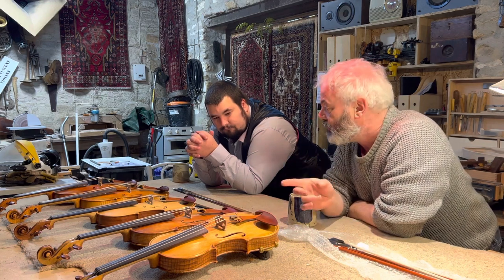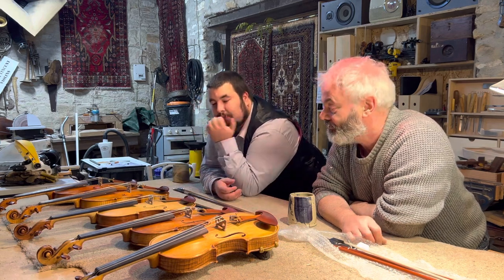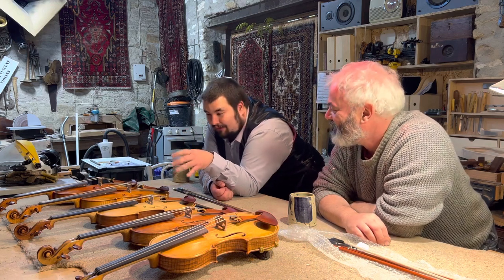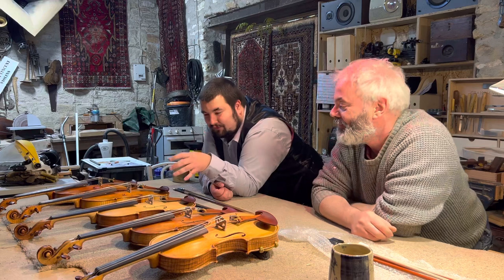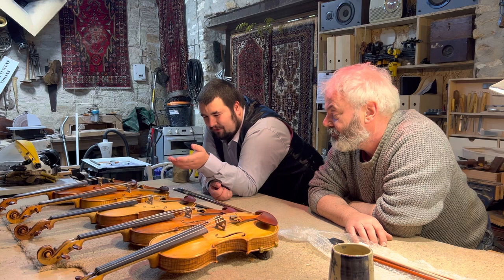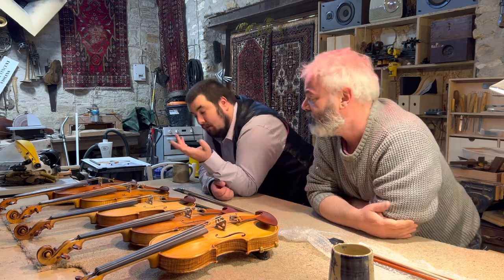I think we probably ought to bring this video to a conclusion because we're starting to reminisce and waffle, which is a dangerous situation. Definitely those two would be my go-to. The only problem I've found with these is the strings — Dominant doesn't work for everybody. I thought it was a very sensible idea at the time, but looking back it was a kind of over-£200 mistake. Such is life — they do make a good sound for some violins though.